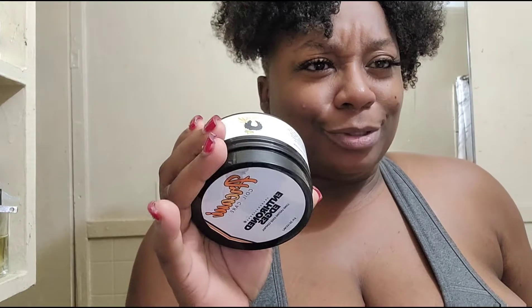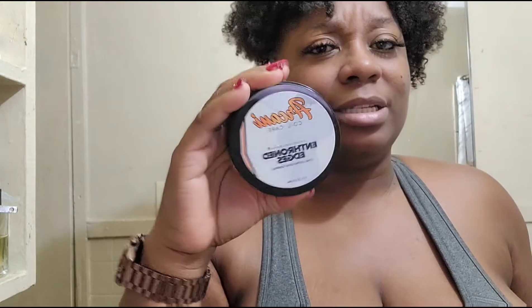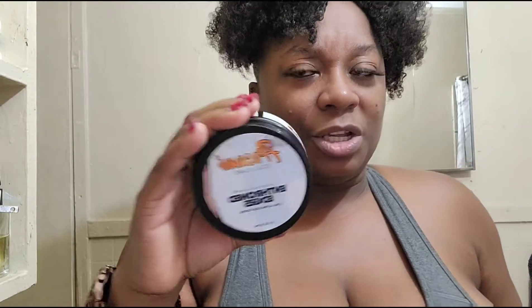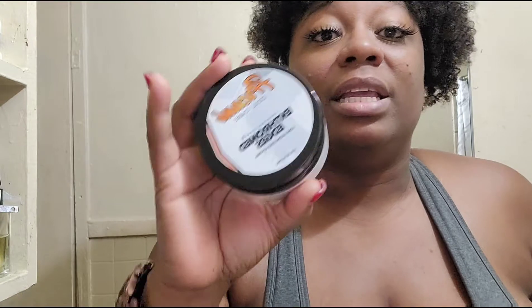So we're gonna see. I mean, if you've got a perm I imagine it will work, but for natural hair, I don't know — we're gonna see how this works. I'm gonna try it in a little bit. I'm gonna do my workout first, take a bath, make sure my hair is dry, and then I'm gonna try it.